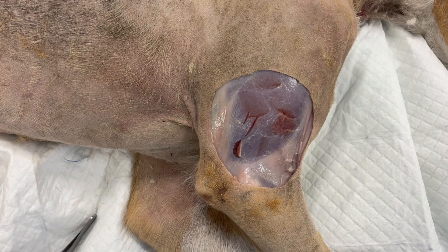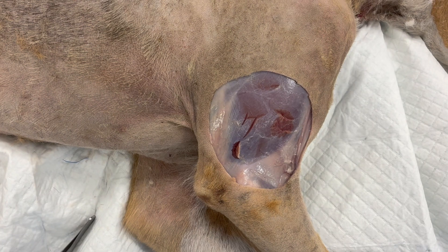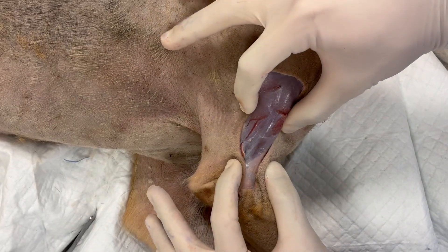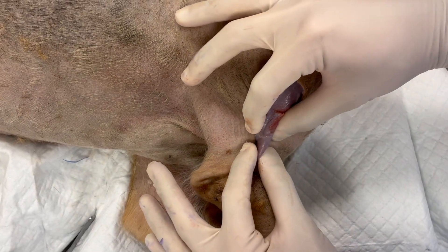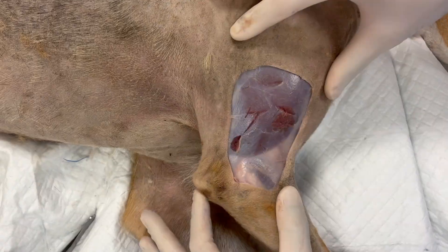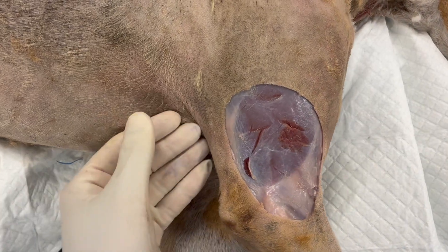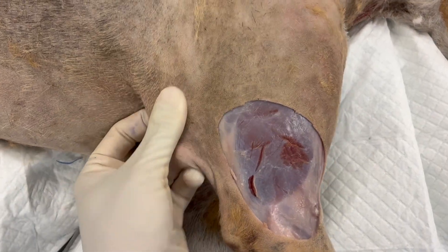This particular procedure is a great example of how the main principle of reconstructive surgery is to take skin where it is abundant and move it into a defect. It was first described by Geraldine Hunt, who reported using the excessive skin of the flank fold and elbow fold to cover large regional defects.